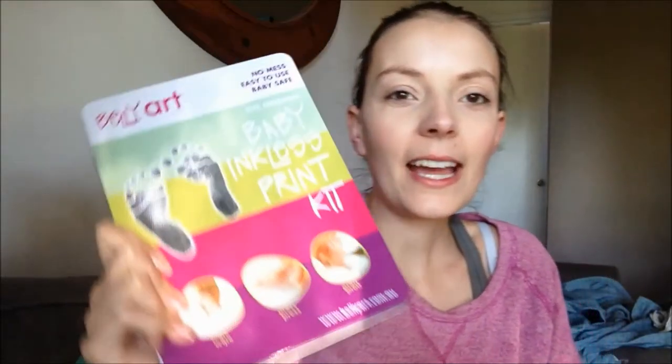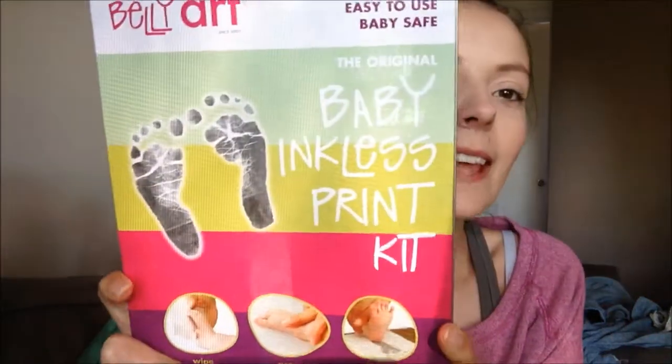Hi everyone, today I'm doing a review of Belly Art's baby inkless print kit. Like all their products, they are no mess, really easy to use, and safe for your baby with no harsh chemicals or anything.